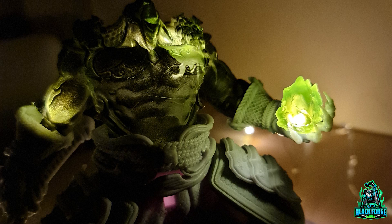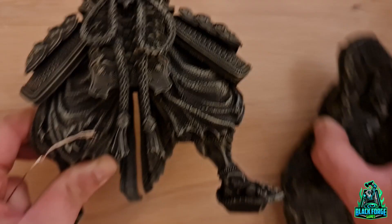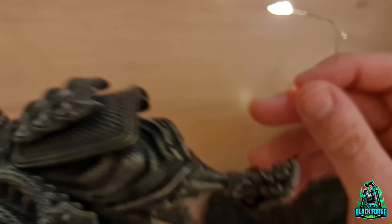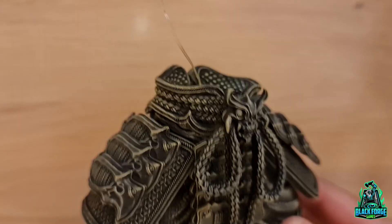I used two LEDs for this one and I'm going to show you through this video how to install those. For the LEDs to go through the base legs and all the way to the hands, you're going to need at least 40 cm. If you're only planning on using an LED on the helmet, you'll probably need only a 30 cm LED.